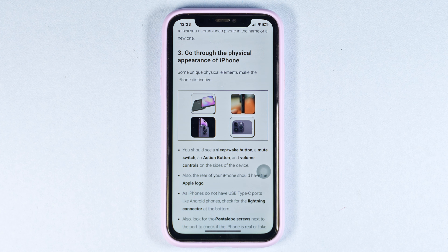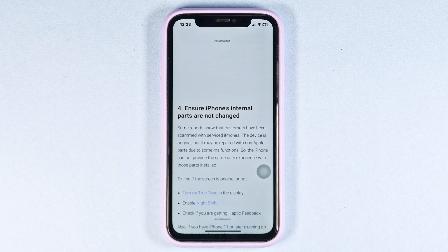Inspect the accessories that come with the iPhone, such as the charging cable and adapter. Genuine Apple accessories have specific design features and markings.